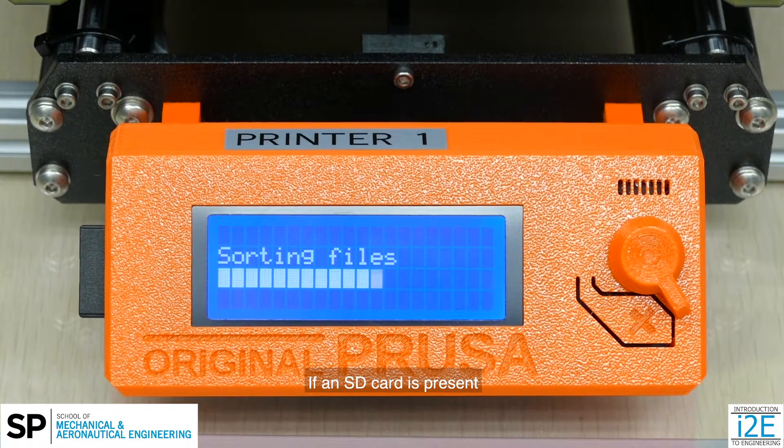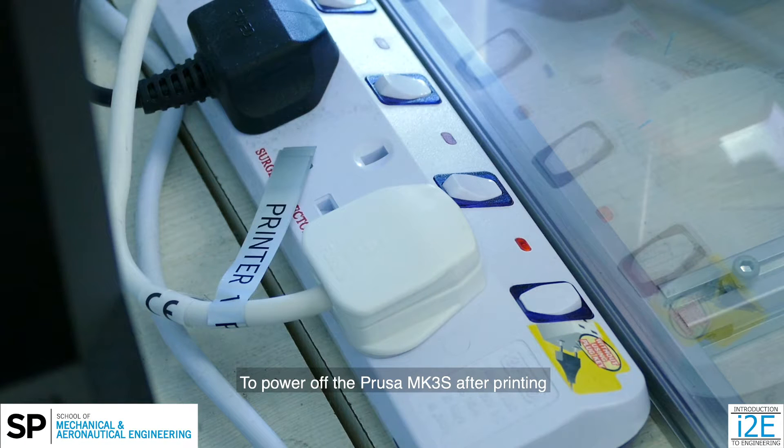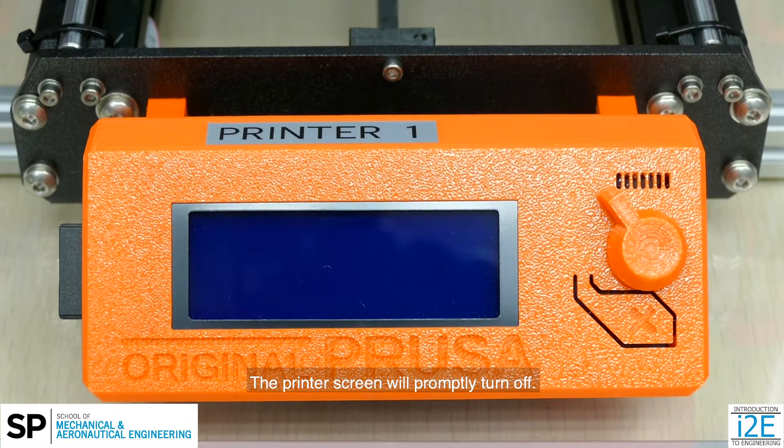If an SD card is present, the printer will sort the files. To power off the Prusa MK3S after printing, switch the respective power socket off. The printer's screen will promptly turn off.